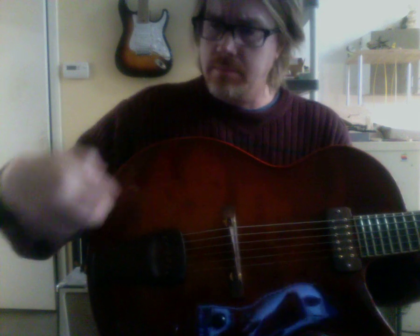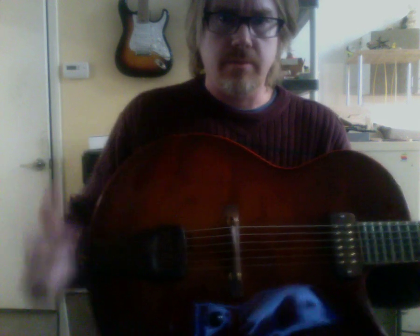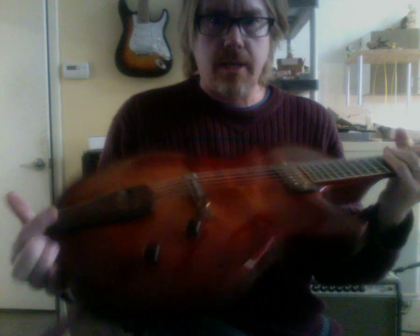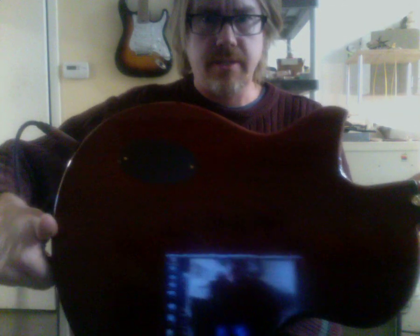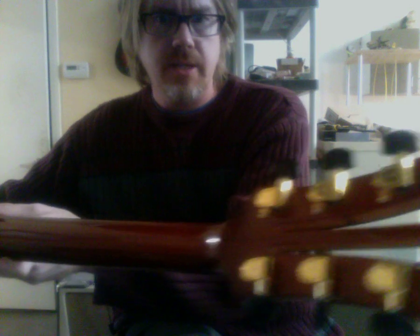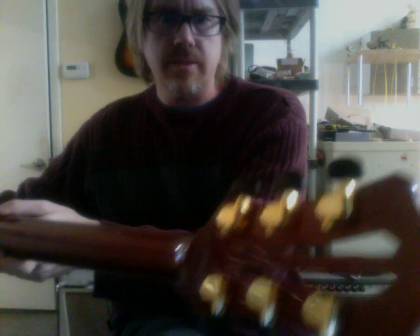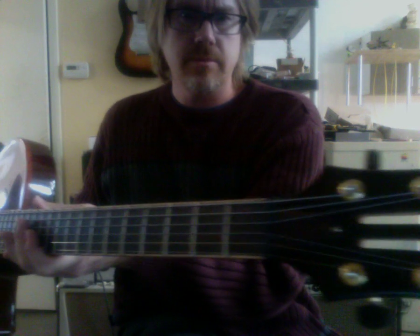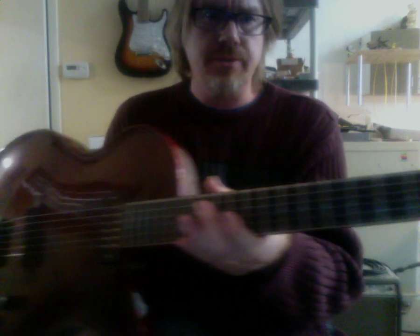It's chambered — there's a big chamber right under here, but it's solid over here. Redwood top, mahogany back and sides, and a plain maple neck, with a nice headstock with cool-looking cutouts. And a cocobolo fingerboard — I think it's 25 scale.